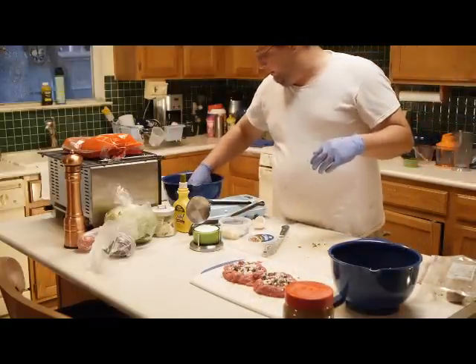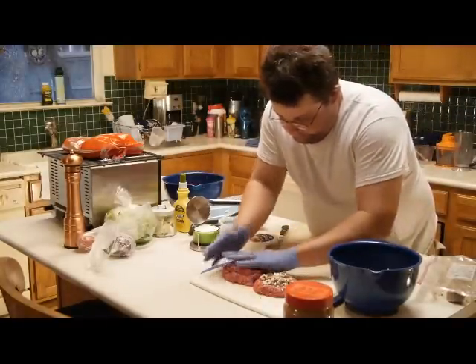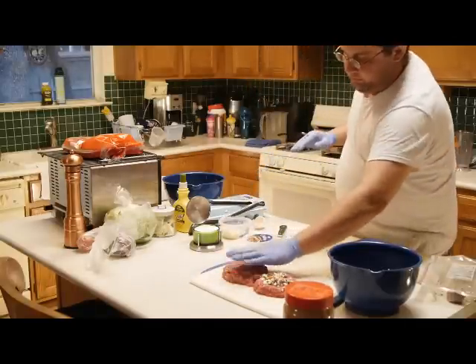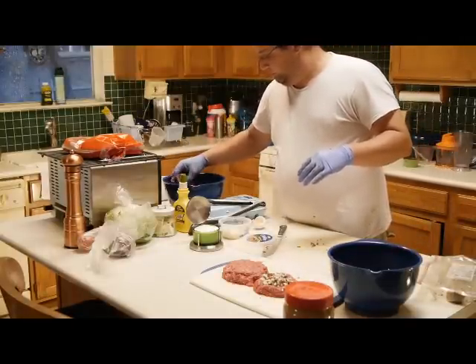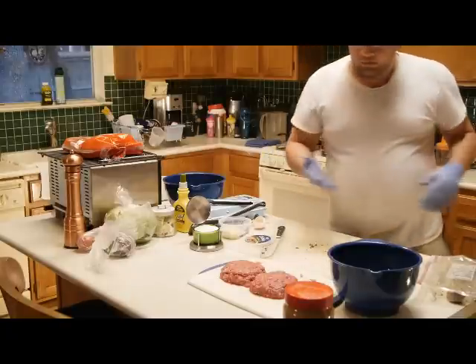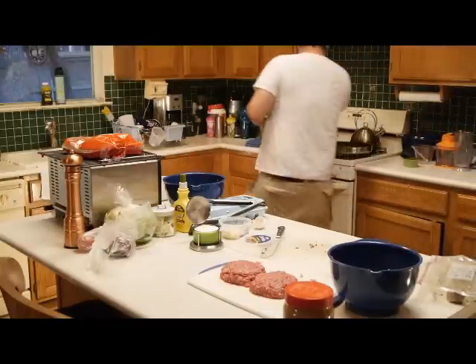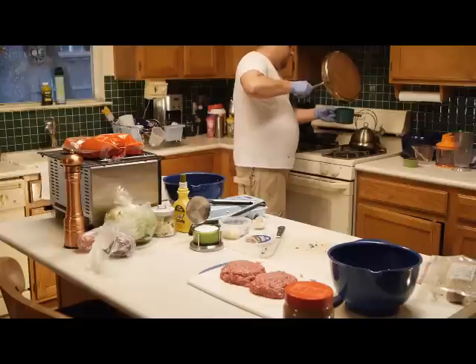We'll get the other half of the meat and make it nice in there. I save the bacon grease because you use it for making homemade gravy or other stuff — make some good refried beans. I recommend it.